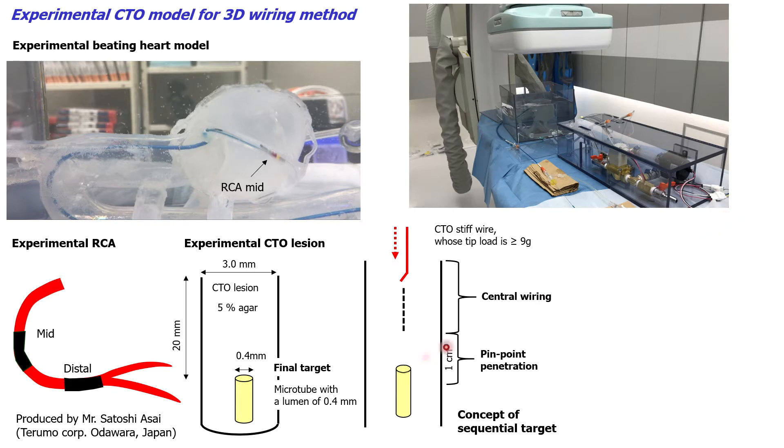The MOC-CTO region is made of 5% agar, whose diameter is 3.0 mm, and the length is 20 mm long. The target tube with the inner diameter of 0.4 mm is inserted at the distal part of the MOC-CTO region. Then the MOC-CTO region is inserted at the mid-RCA or at the distal RCA of the beating heart model.